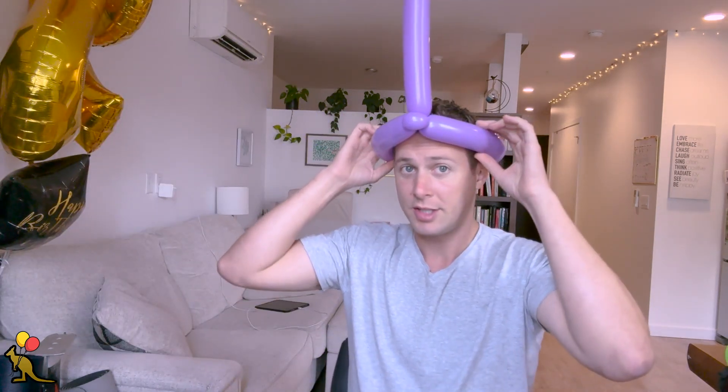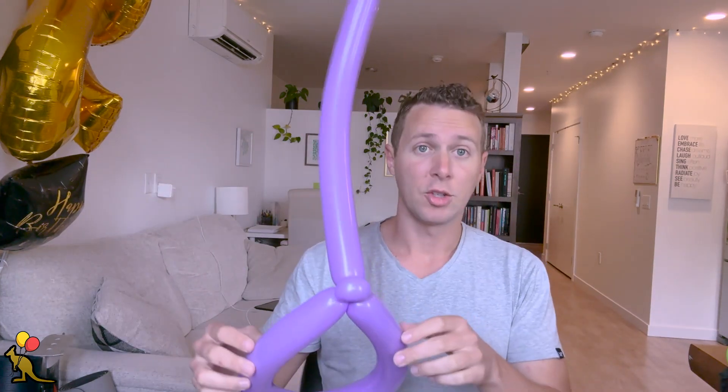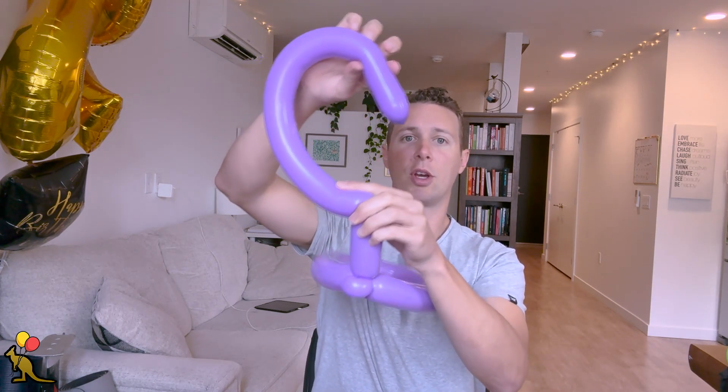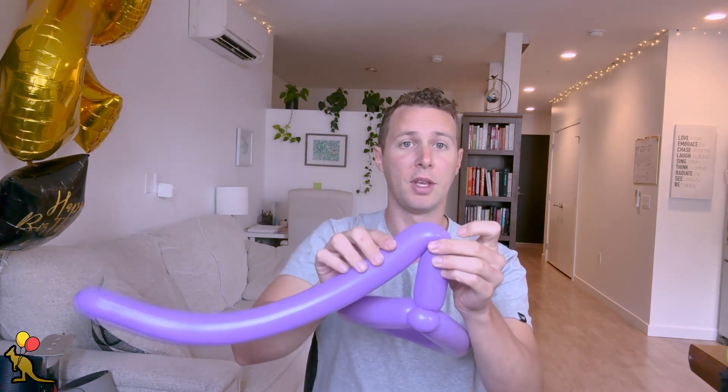This creates that 90 degree angle in our balloon so instead of facing out it's going up. To create this question mark we can manipulate this balloon without adding twist into it, and that's what we're going to do to make this question mark shape. I want to determine where I want this balloon — I kind of want it in this shape. So right here I'm going to make a bend in the balloon, hold it down, squeeze and pinch it, and twist — that is going to create a bend in our balloon.